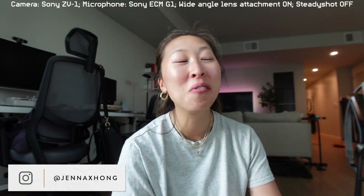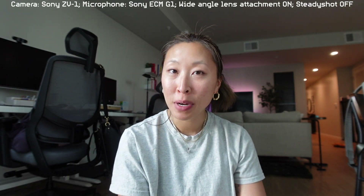Hi guys, welcome back to my channel. Welcome if you guys are new here. My name is Jenna. This is a video I've never done before because for the first time since starting my channel two and a half, three years ago — I started it in 2020.